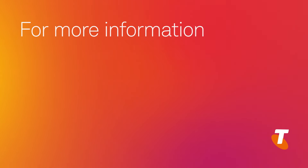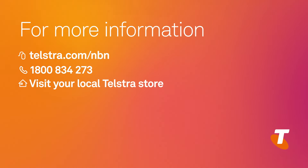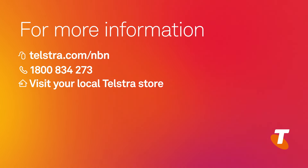For more information, visit telstra.com/NBN where you can find additional help and support, or call us on 1800 834 273 for questions and technical support.